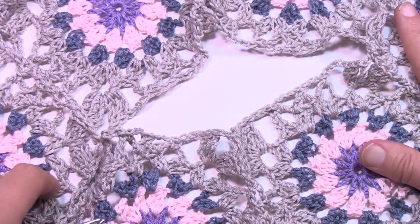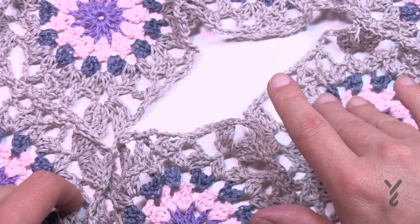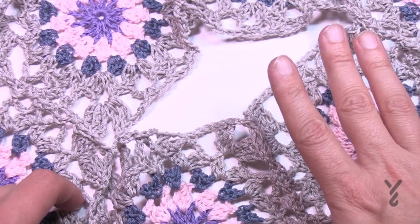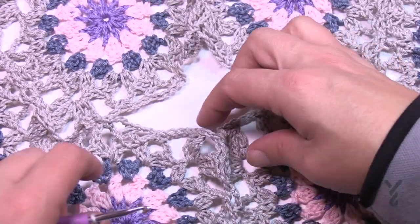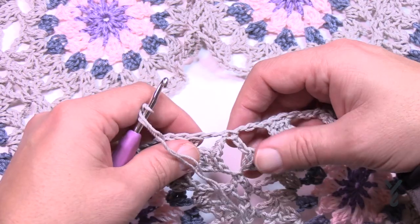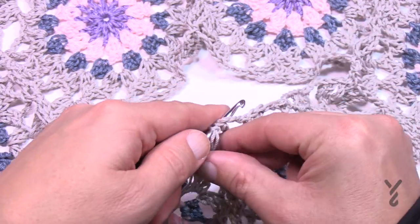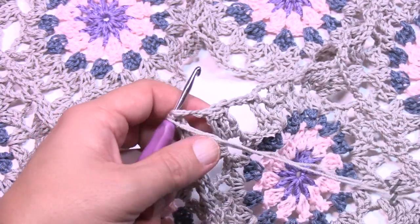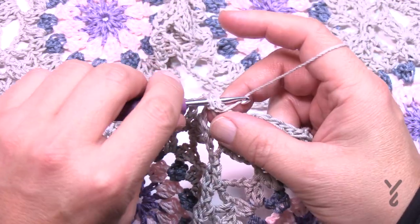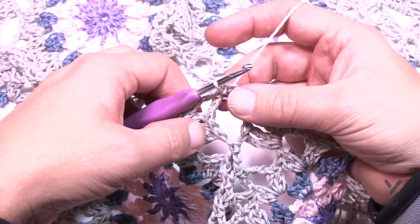Let's begin the neck edging. For right-handers, start on the left-hand side. We're going to begin the neck edging at where they're joined — right in the joining point. Go right into the actual join itself — don't go into a space that's holding those together, go right into the actual join.